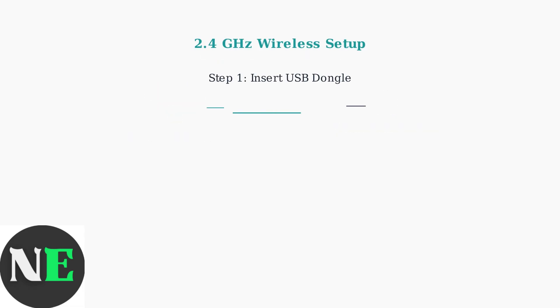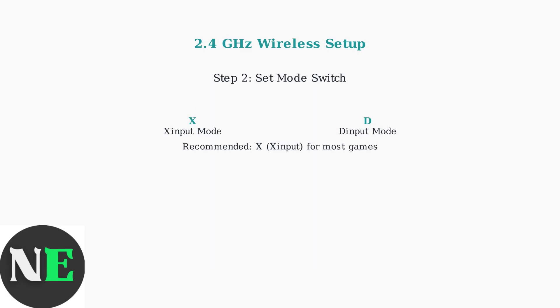For wireless connection, first insert the included 2.4GHz USB dongle into any available USB port on your PC. Next, set the controller's mode switch. Choose X for Xinput mode, which works with most modern games,